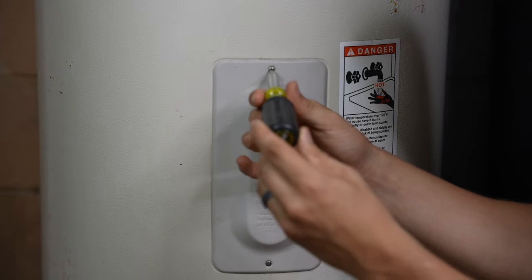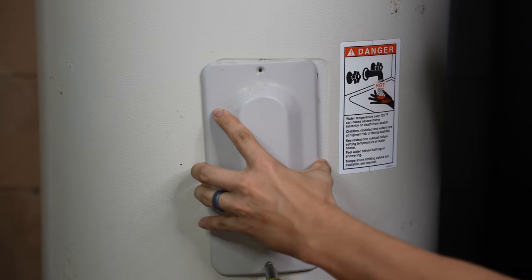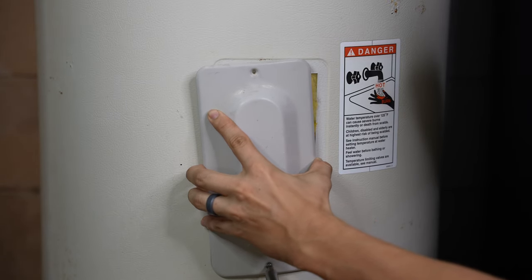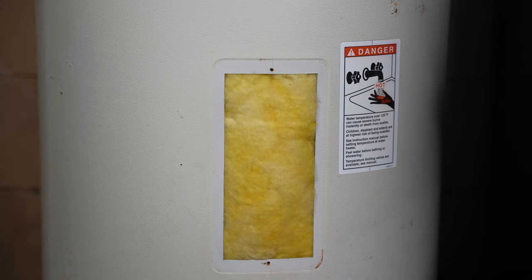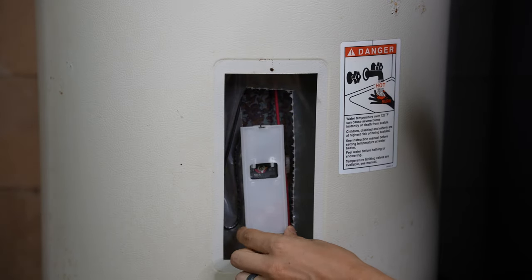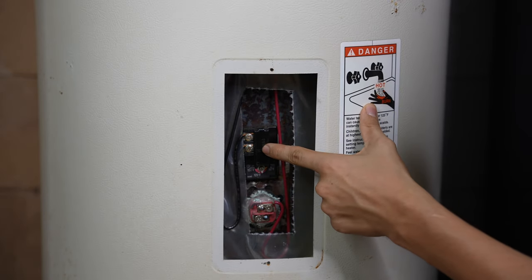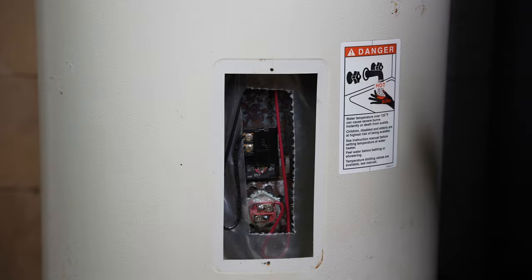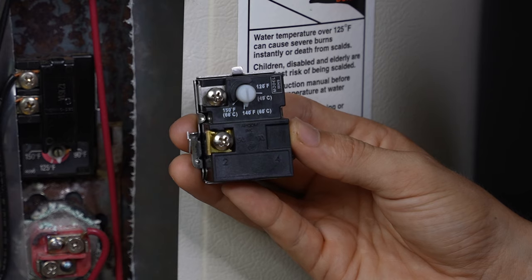Let's take a quick look at the bottom thermostat. By the way, when you're putting these screws back in, make sure you don't over-tighten them — if you strip out the metal, those screws won't snug up anymore. Once again there's insulation, we take that out, remove the plastic cover, and here we have the lower thermostat. Before I take this thermostat apart, let's talk a little about how it actually works.